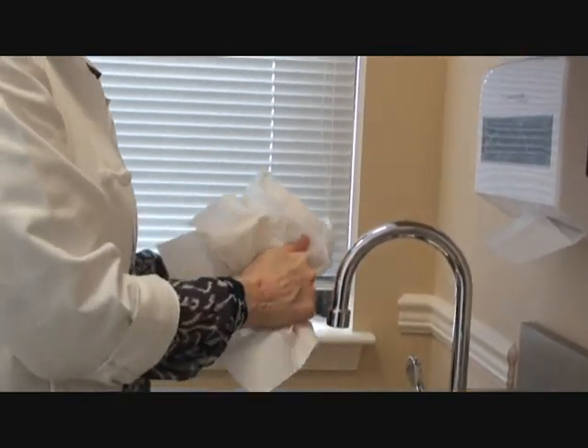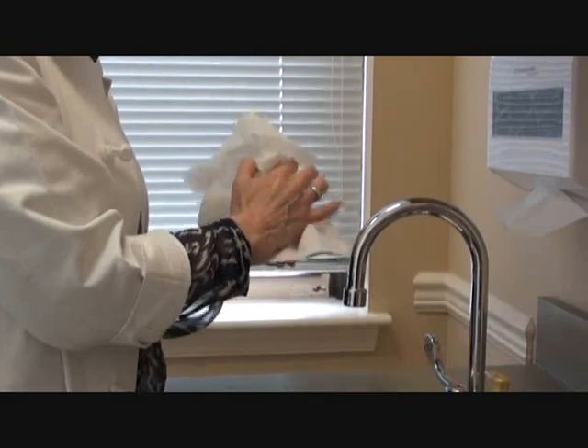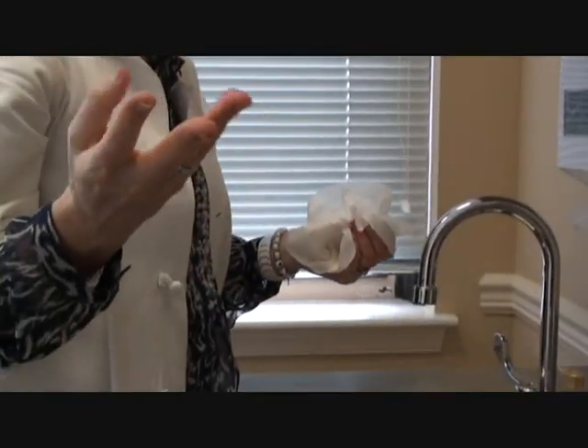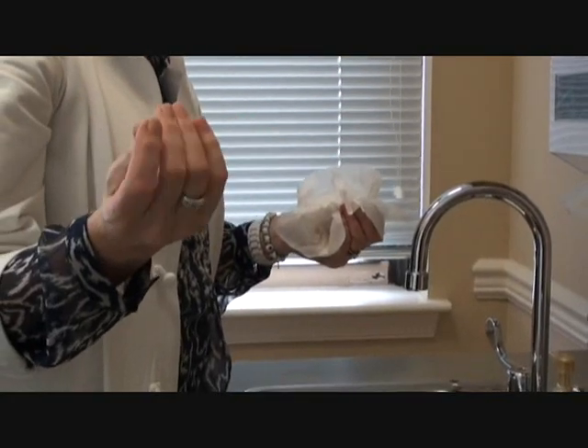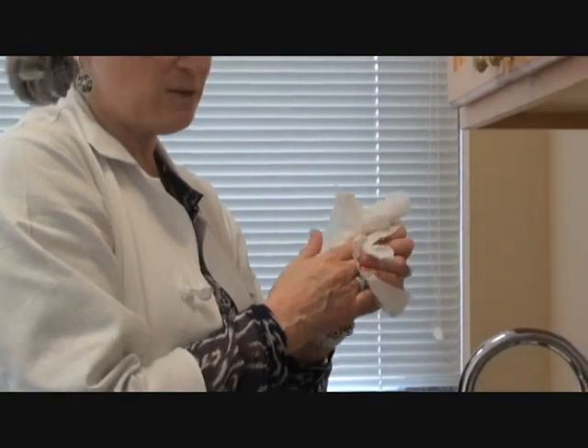So what did you do? Just washed my hands. And now you're just drying them off. Yep, just used Solice. Drying them off as normal. You don't feel anything. There's nothing that's left on the skin. It's not tacky. It's not sticky. It's not greasy. Your hands are perfectly fine, ready to go about your business.